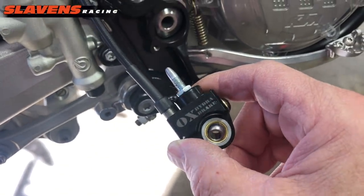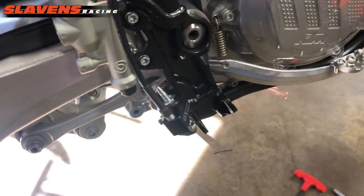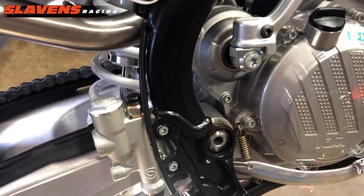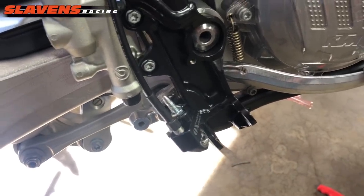So what makes this one different than all the other ones on the market is it's a sealed, self-contained, already bled unit that you just bolt on. The other ones on the market — I've got them on my other bikes and I love them — but sometimes they're a royal pain in the ass to bleed.